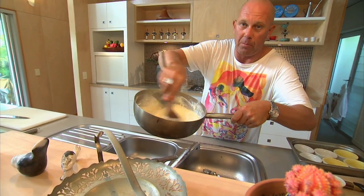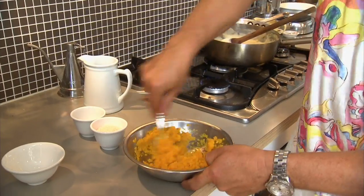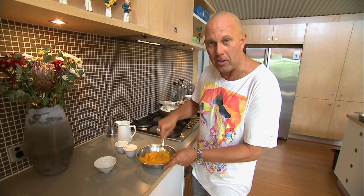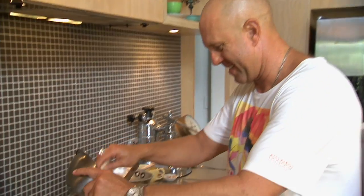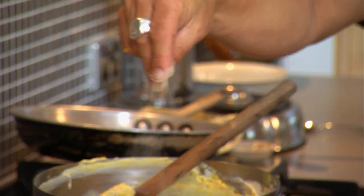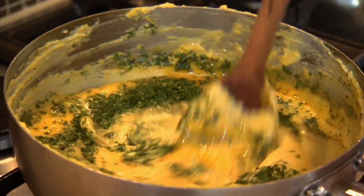Kids, do try this at home. Remember our steamed pumpkin? Mash, mash. Some people mosh, I mash. Into our bechamel, stir it in. Add sea salt, white pepper. Now we're ready for our egg yolks and some coriander. Now our diced, spiced pumpkin goes in too.